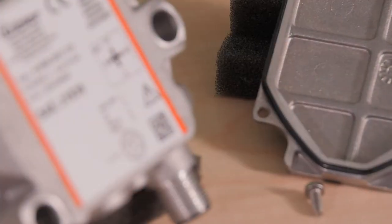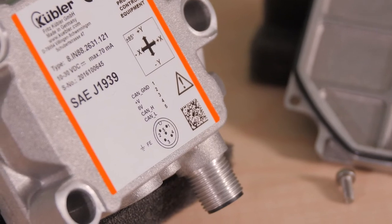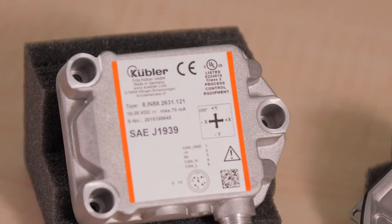So why use J1939 connectivity for IN88 inclinometers? Well, the Society of Automotive Engineers, or SAE, established J1939 to operate on the physical layer of high-speed CAN as per ISO 11898.